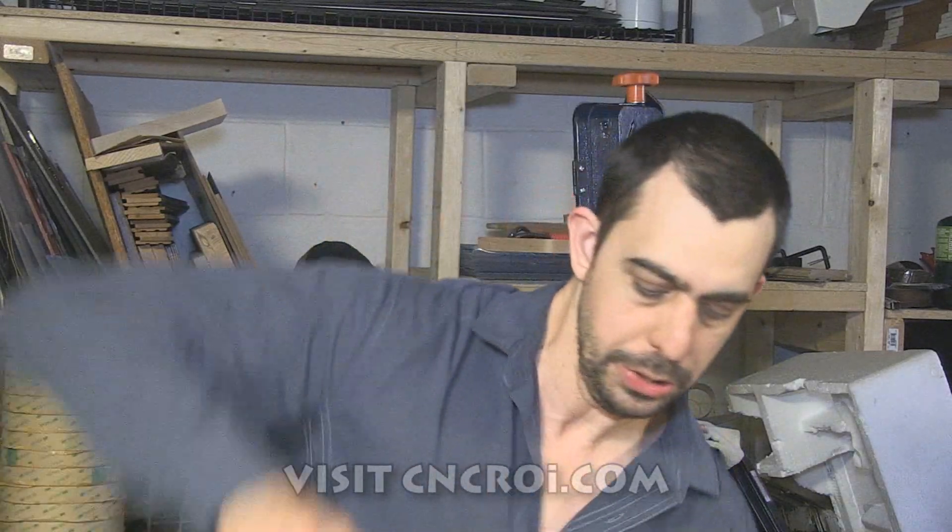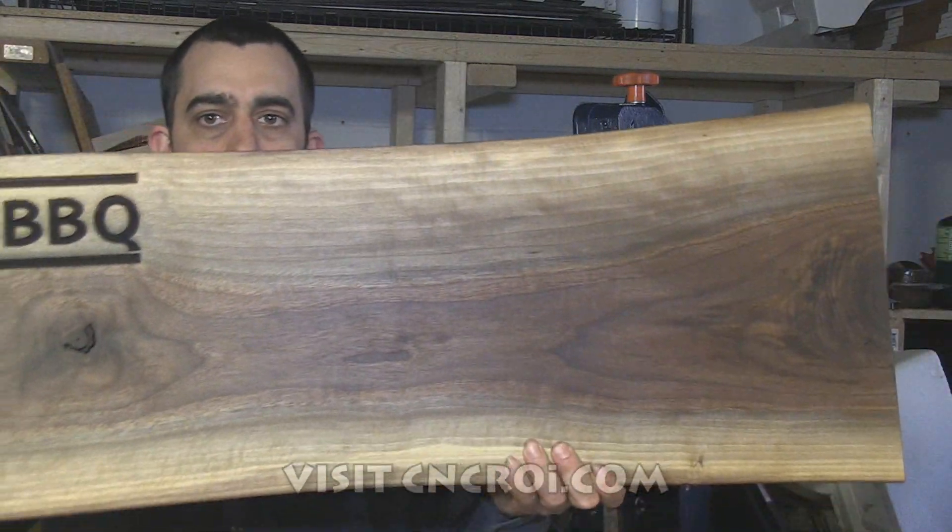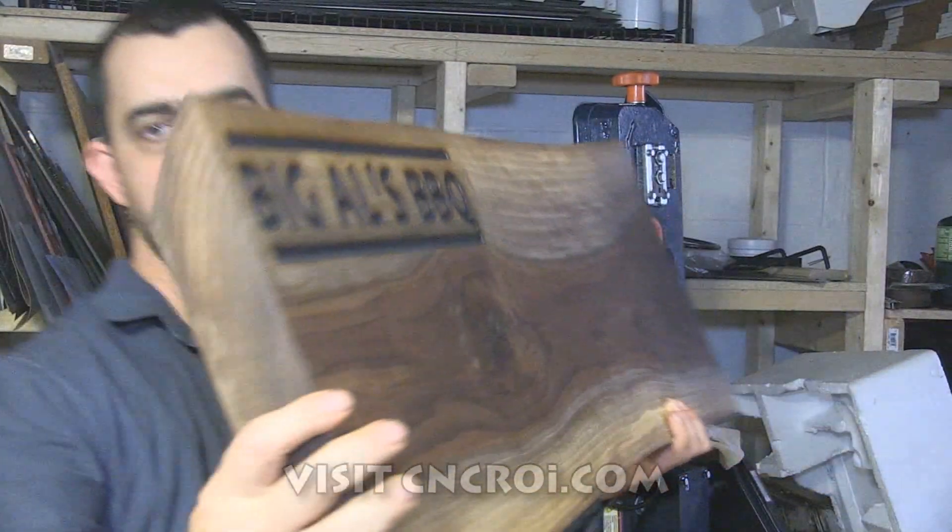Hello, I'm John from CNCROI.com and today what we'll do is do some custom branding on this massive piece of walnut that's two inches thick.